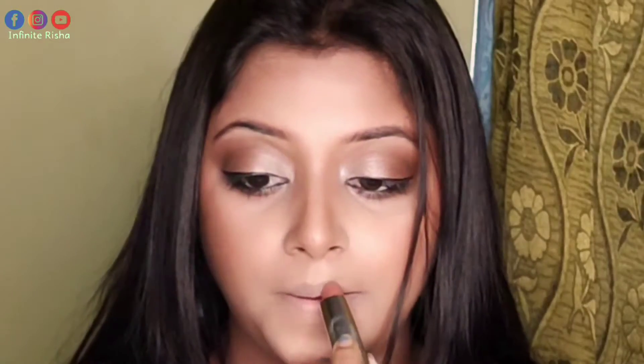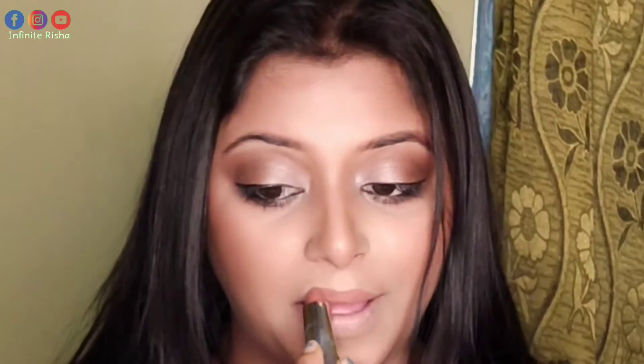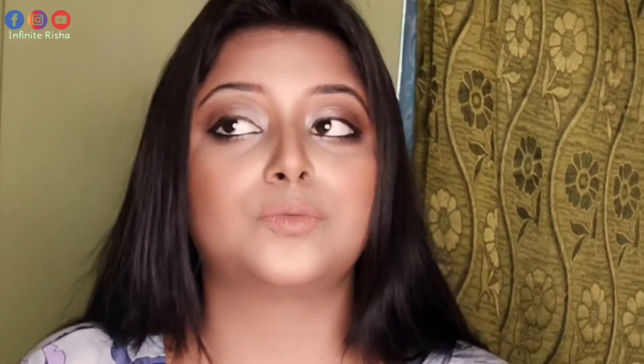First of all, you need a concealer. Apply the concealer on your lips and blend it well. I have used a neutral shade here — you can use any shade of lipstick whether it is liquid, bullet, or crayon. Now you can see the difference; you can use any color and it will pop out on your lips. The concealer will cancel out the pigmentation on your lips.